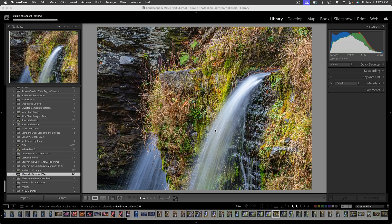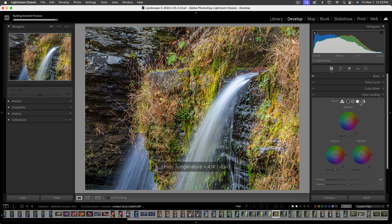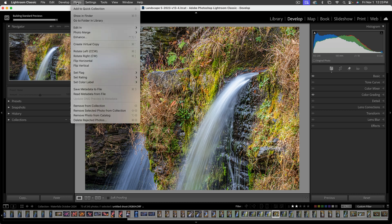Hey everybody, Joe here with a quick tip on fixing color. We're going to do it in Photoshop because sometimes Lightroom just doesn't give you enough flexibility or the tools to make it easy. For example, with this image, if I go into the Develop module I can start messing with color temperature and come down to Color Grading, but I find it hit or miss — you're just kind of playing and shooting from the hip. I like to be a little more scientific about it, so I'm going to send this image into Photoshop with Command or Control+E.